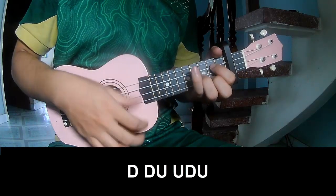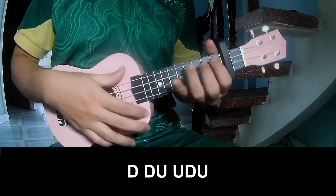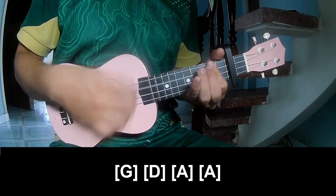I will play down up, and strum long D, A.